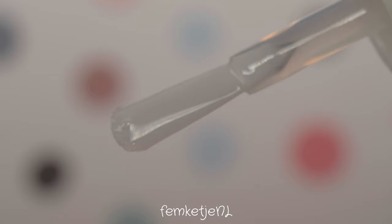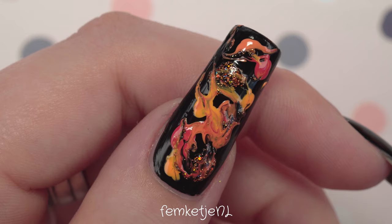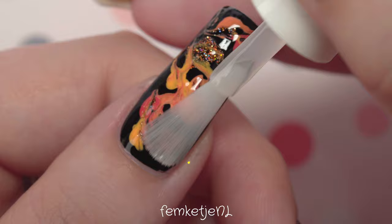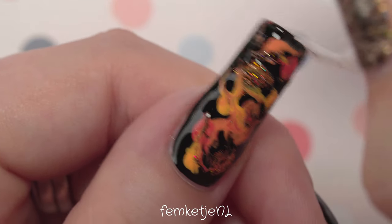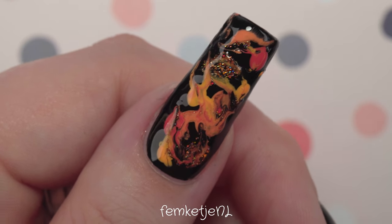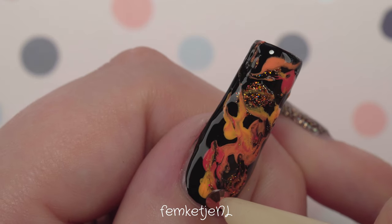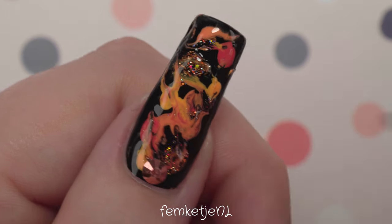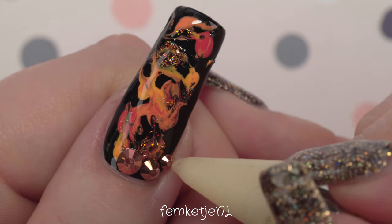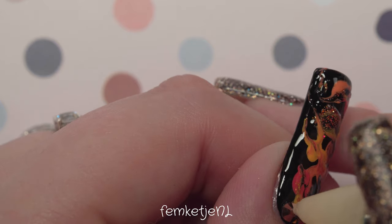I love adding bling, gems, and rhinestones to my nails, which is what I'm going to do in this design as well. If you want me to do more old-school designs like this, definitely let me know in the comments because I've missed it so much and really want to get back into doing more super easy, affordable designs. I waited about five to ten minutes before going in with the top coat, which I'm also using to adhere the gems.